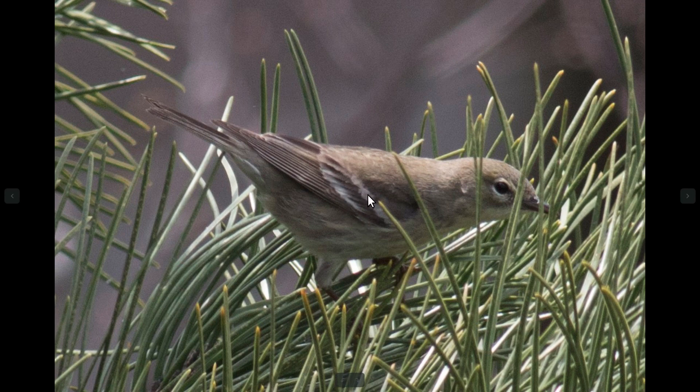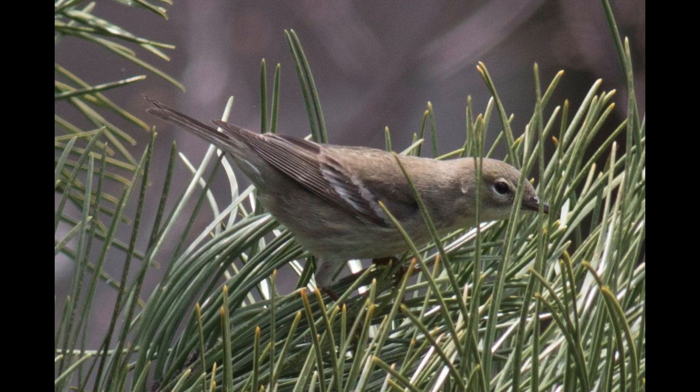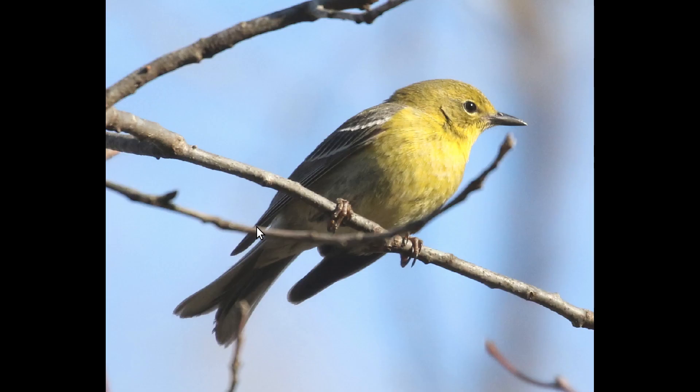Pine warblers also have wing bars, which is definitely something to keep an eye out for, because there are some similar species that don't have wing bars. In terms of structure, the wing projection is pretty short compared to the long tail. You can see how long the tail is, and oftentimes it looks notched if they're holding it loosely, which they often do.